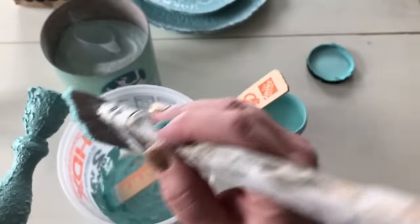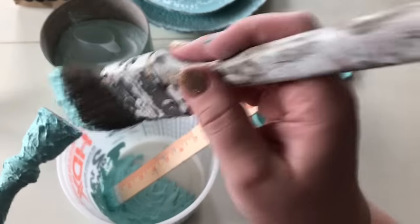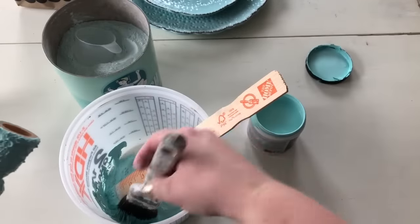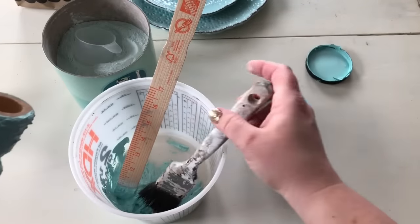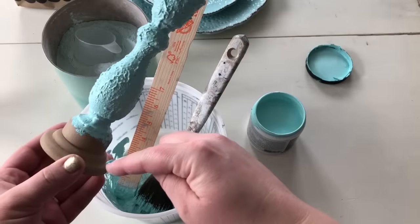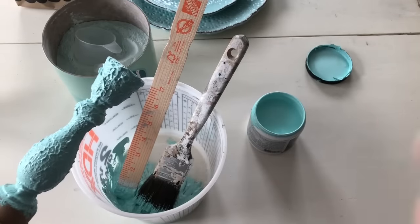Once the whole candlestick has been painted, we're going to let it dry — not completely, but mostly. And then we're going to take the paint brush and smooth down some of these ridges. I will finish painting this and then I'll come back on and show you the smoothing process and we'll go from there.